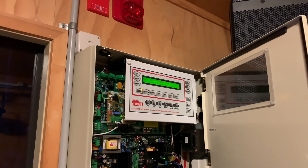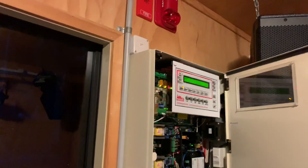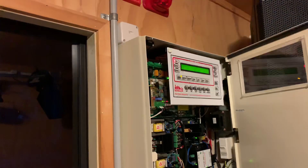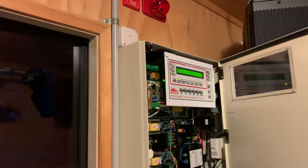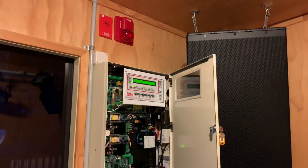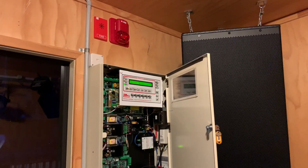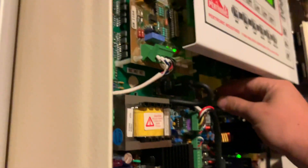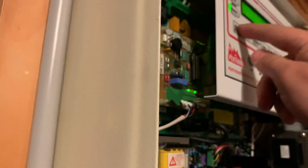Scary stuff — it's weird not controlling it. Okay, that's about to send a fire signal. Wow, that was loud! That was super weird not being the one controlling it. Once you've gone out of all the menus I'll take it off test — so it should be back to normal. Off test. And silence alarms off.